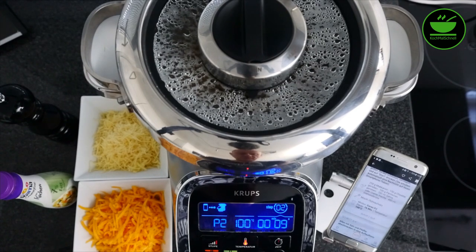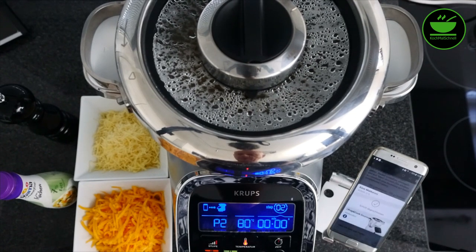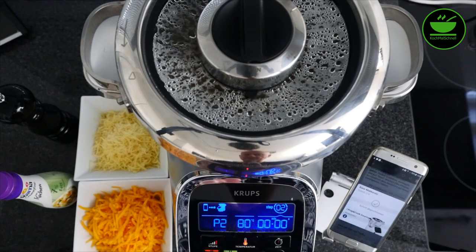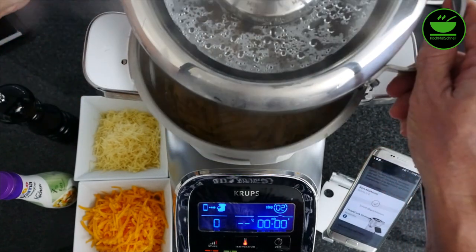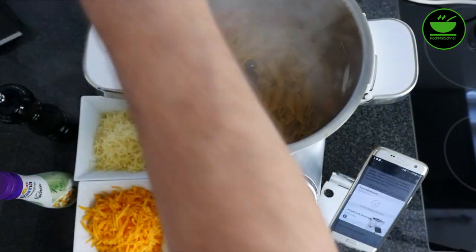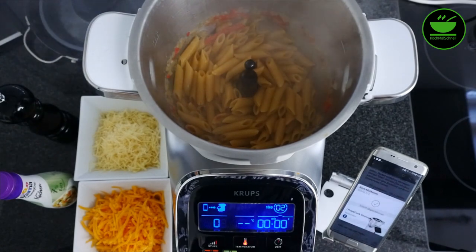Wir sind gleich fertig mit dem zweiten Schritt, noch neun Sekunden. Es kam keine Anweisung mehr — für mich fehlte dazwischen ein Schritt, denn ich kann mir nicht vorstellen, dass ich die Nudeln zusammen mit dem Käse kochen sollte. Ich habe den Käse und auch die Sahne draußen gelassen. Wir müssen jetzt die Sachen noch mischen, denn der nächste Schritt ist schon das Einfüllen in die Auflaufform. Ich mache erstmal den Deckel auf — vorsicht, sehr heiß. Das sieht auf jeden Fall gut aus und die Nudeln sind durchgegart.